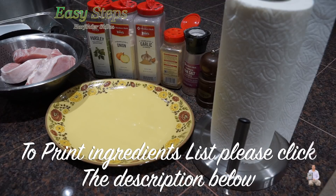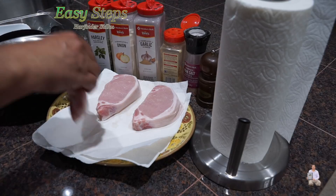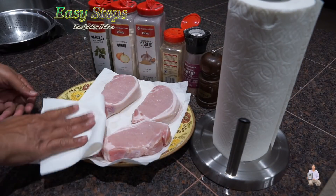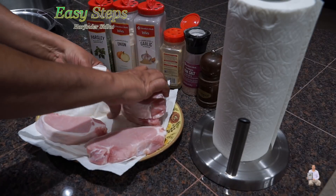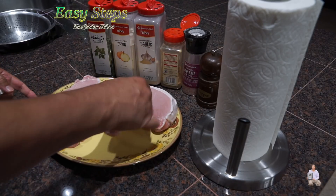I washed the pork chops and we're going to put out the paper towel to lay them flat on top of it, and we're going to pat them dry. I'm going to use the same plate. These are big pork chops — spread them on the plate.